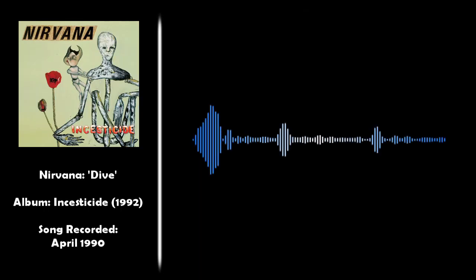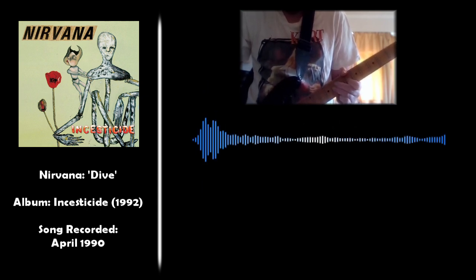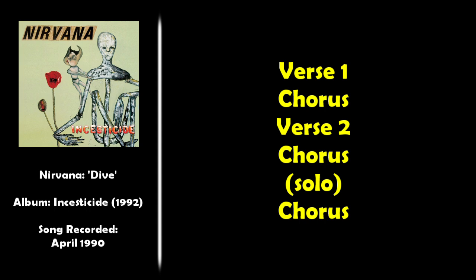Then we hit a second verse back into the chorus again, and then we get this pretty cool solo break. From here the song just goes into a final chorus and we're done. Pretty simple structure — verse 1 into the chorus, verse 2 into the chorus, that solo, and just the final chorus at the end.